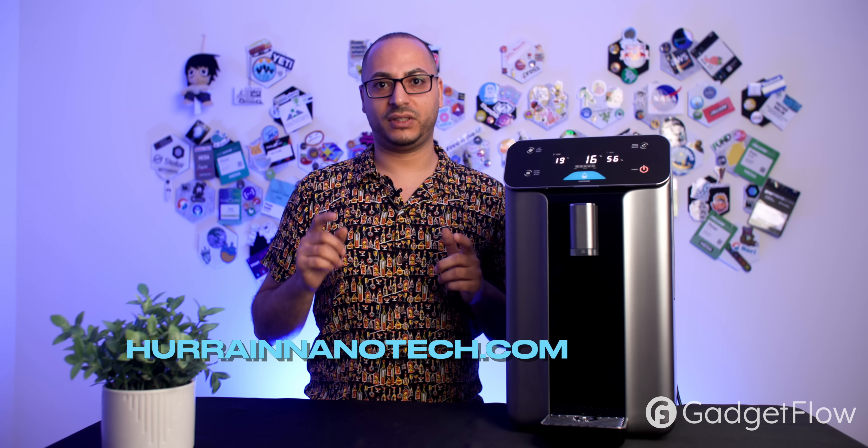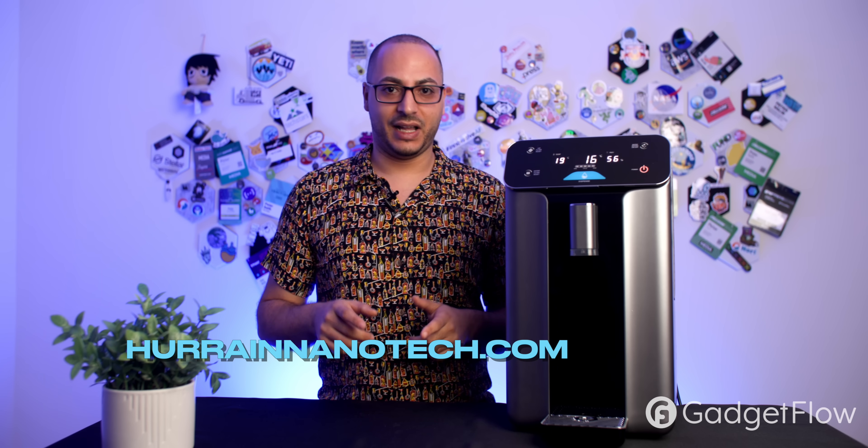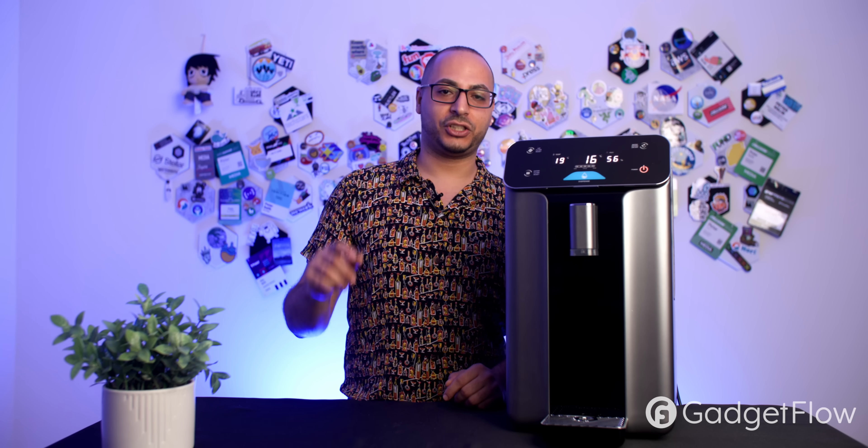If you think this is cool, make sure you subscribe and check it out at hurainnanotech.com. The price is listed there — it may not be available yet depending on when you're watching, but the description will be updated with links and pricing. Thanks for watching, I'm Peter Salib signing out — take care.